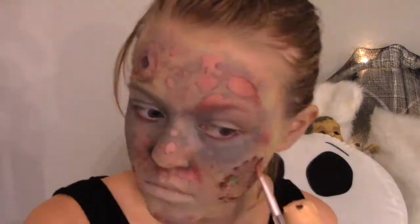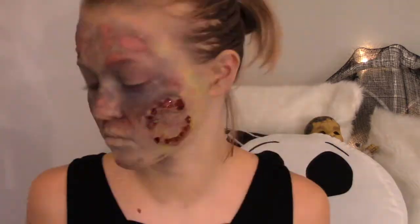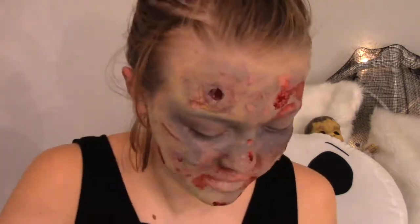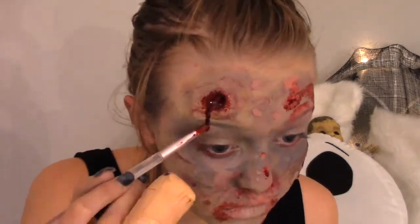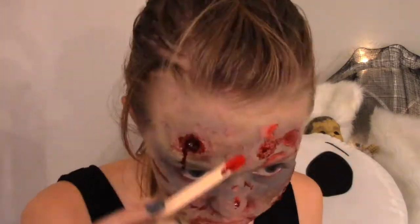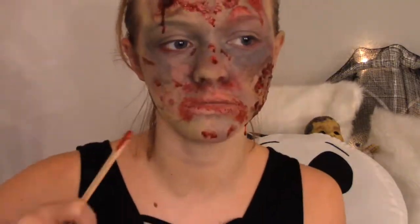I then took some scab blood and I applied it in all of the teeth holes in my cheek and in most of the decaying holes around my mouth to make it look like I was recently eating. I made it look like there was blood gushing from the gunshot wound and just coming out of every hole in my face. I then put it on my hand and I just floated this blood thing across my neck. But it all turned out very nice, and I loved it.